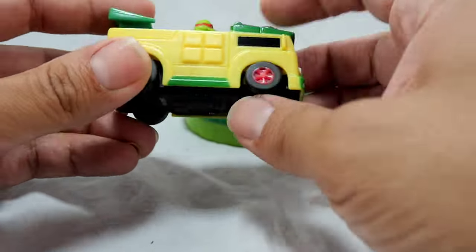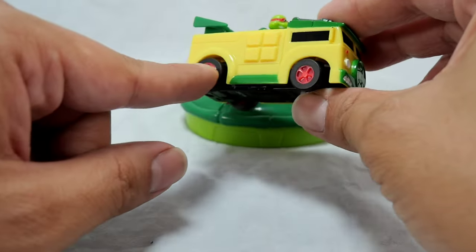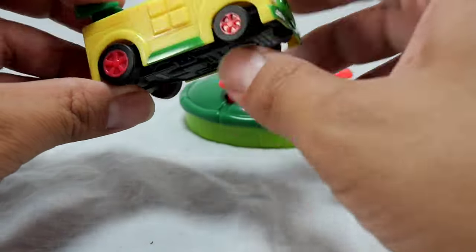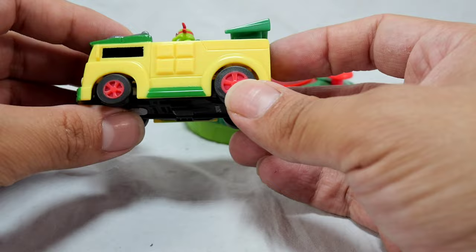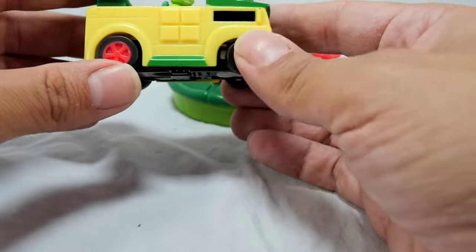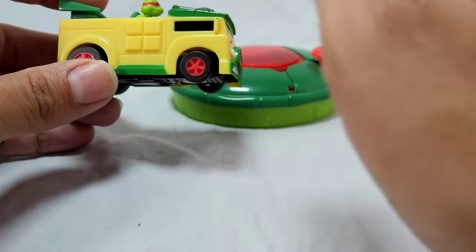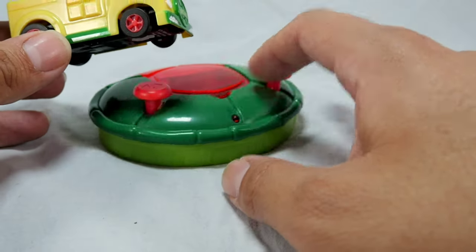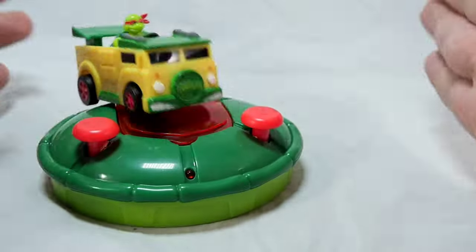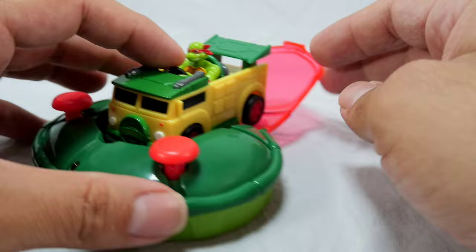You could take the Raphael figure out, paint the tires gray or silver, weather it a bit to give it more of the classic Party Wagon look. That's pretty much the reason I got this. The only real benefit is for Ninja Turtles fans who want to collect nostalgic 80s and 90s items — this is a must-have for your collection, but only this one from the whole line, in my opinion.